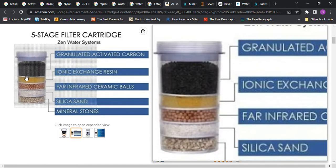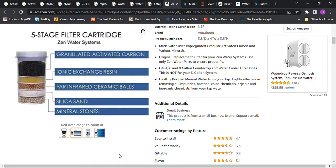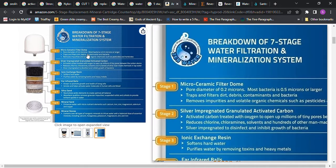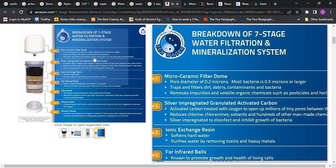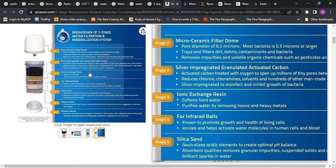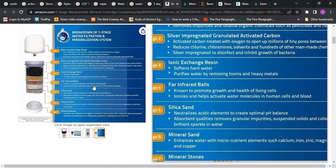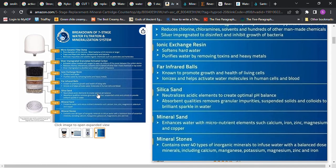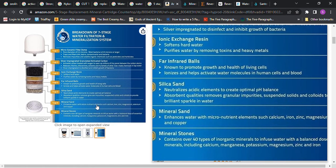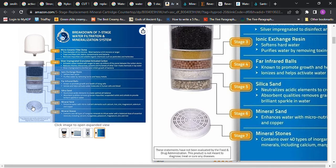You can see there are different layers in between the filter media to separate them. Step one is a micro ceramic filter dome, then activated carbon, then ion exchange resin, then far infrared balls, then silica sand, mineral sand, and mineral stones. So that's a layered filter system with quite a few components in that little housing right there.